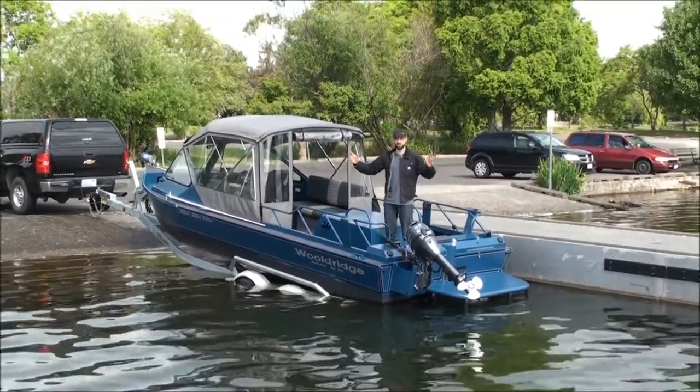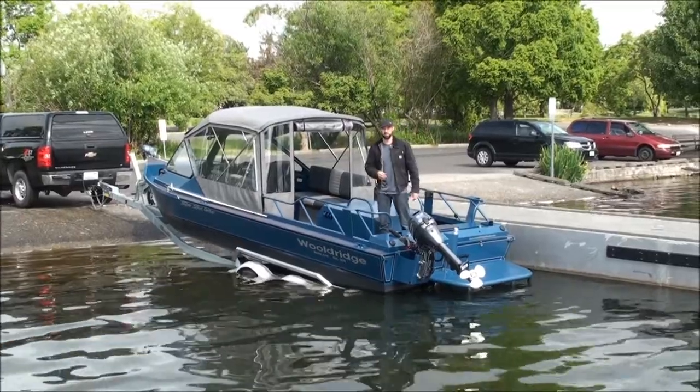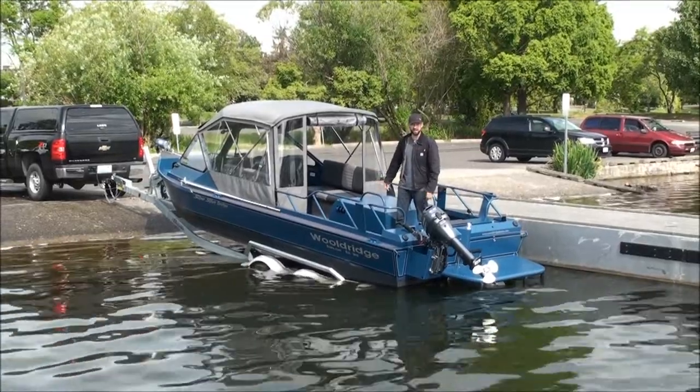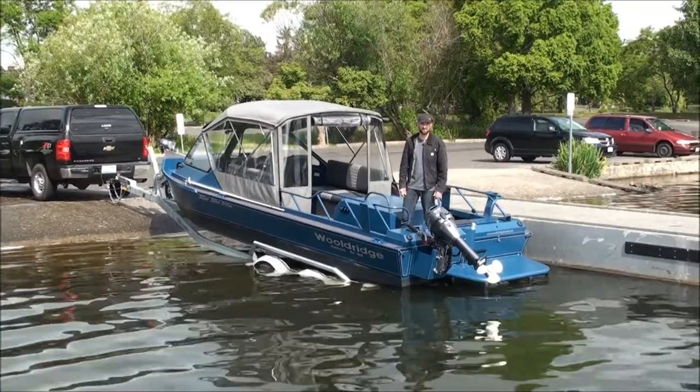Grant Woldridge with Woldridge Boats here at Lake Washington. We're in the water. We're going to run this 23-foot Super Sport Drifter inboard. It has a motor forward, dual 50-gallon tanks. We've got a 6.2 DI aluminum block Chevy engine, marinized by Chem Equipment, 213 Hamilton Jet.